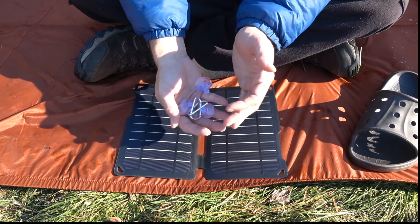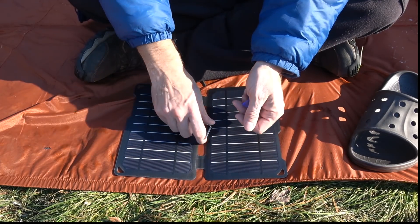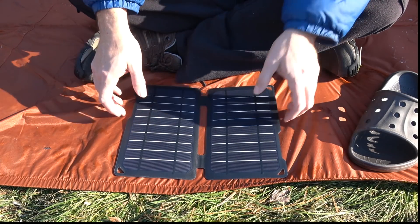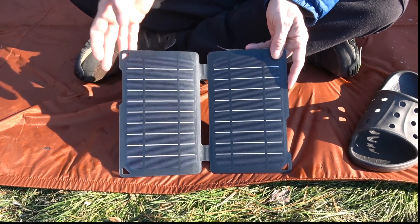It came with suction cups and two carabiners. The temperature rating was like negative 4 to positive 158 degrees Fahrenheit. So that was good.